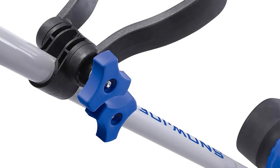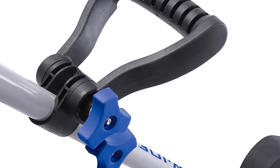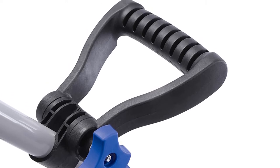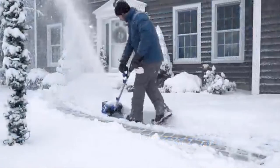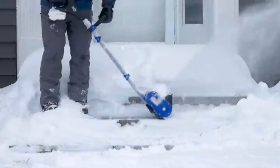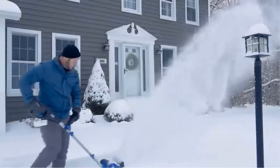It has a twin auger, a cutting width of 10 inches, and a plowing depth of six inches. The beauty of a cordless snow shovel is it requires zero maintenance compared to a gas-powered snow blower that needs oil, gasoline, and constant upkeep. An electric snow shovel gives you all the convenience of a gas-powered snow blower without the hassle, and it also frees you from the shackles of a power cord.